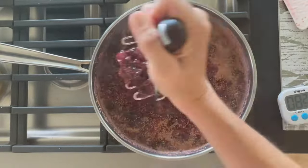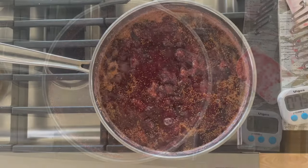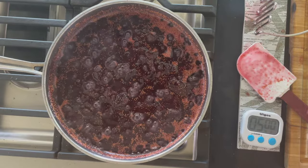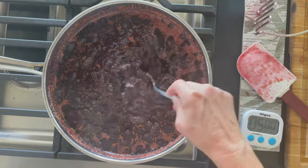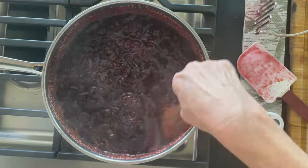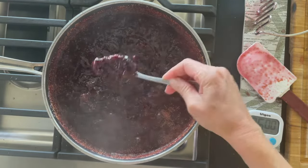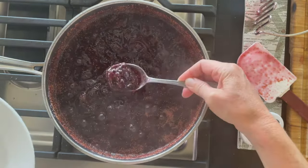Then cook it for another 20 minutes. Use a stainless steel pot because it doesn't impart any flavor — you don't want to use cast iron unless it has an enamel coating. Stir it occasionally throughout.